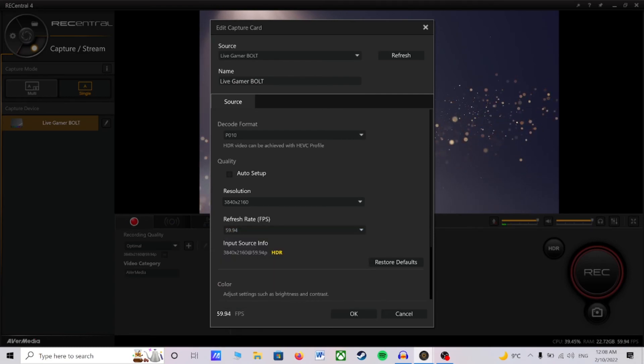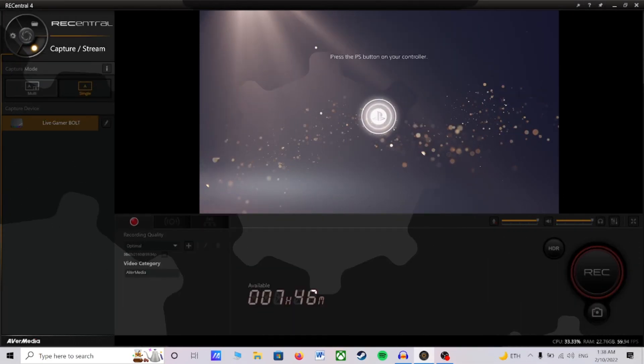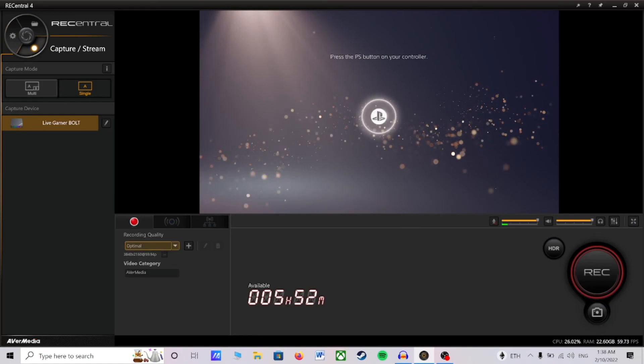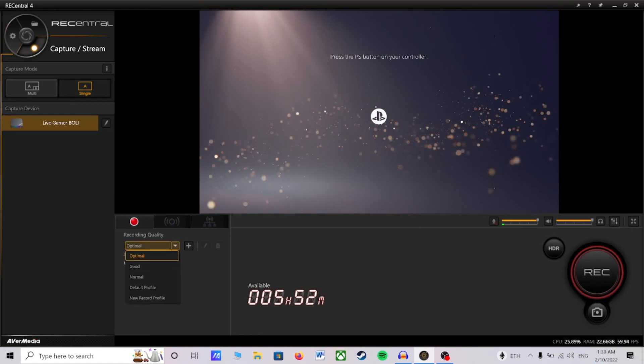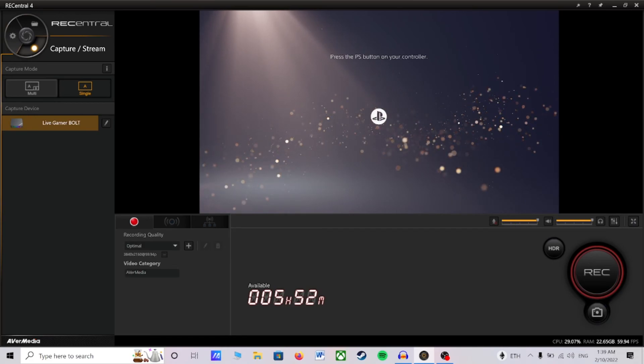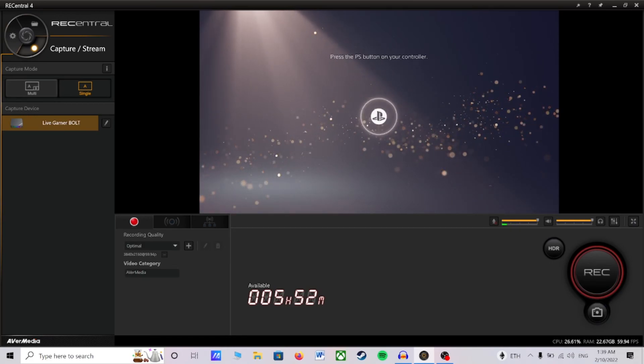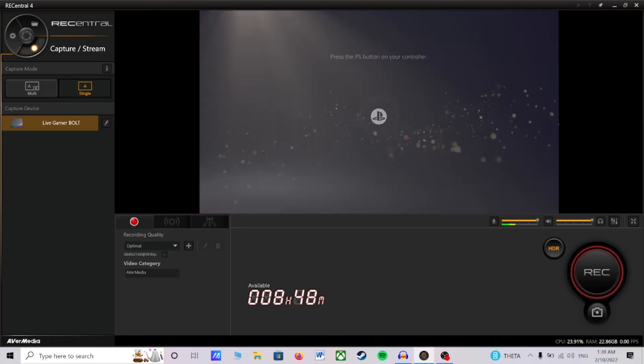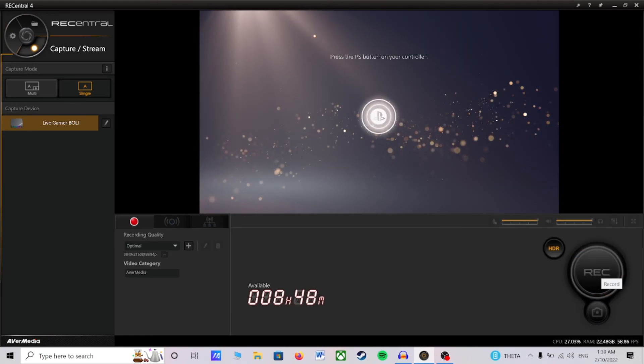I opt to record with my refresh rate set to 59.94 as the AvaMedia Live Gamer Bolt locates my input source as a 59.94 HDR signal. Now you are ready to start recording, but before you do, head over to the Record Quality tab and make sure you are set to Optimal. If your decode format is P010 and you wish to record in HDR, click on the HDR button and now you are able to record in full HDR.